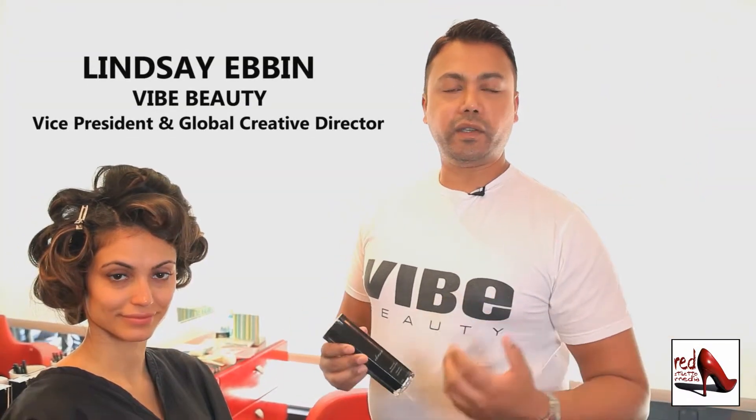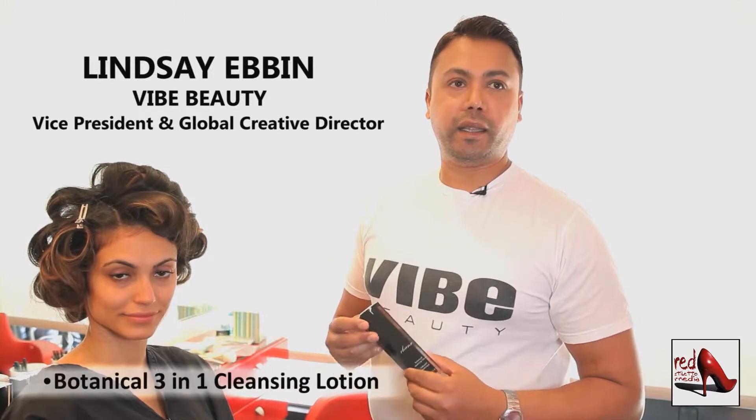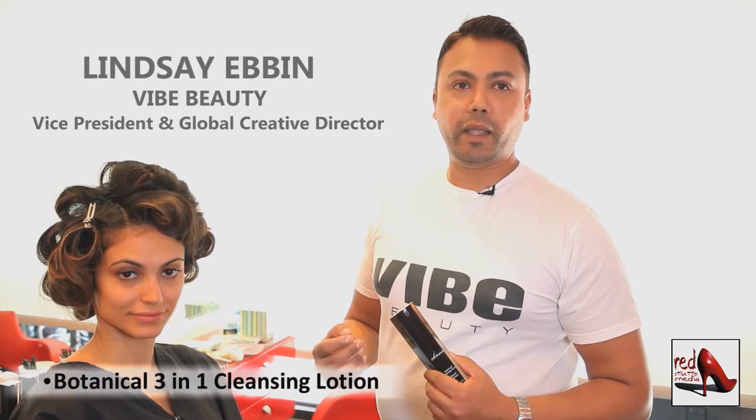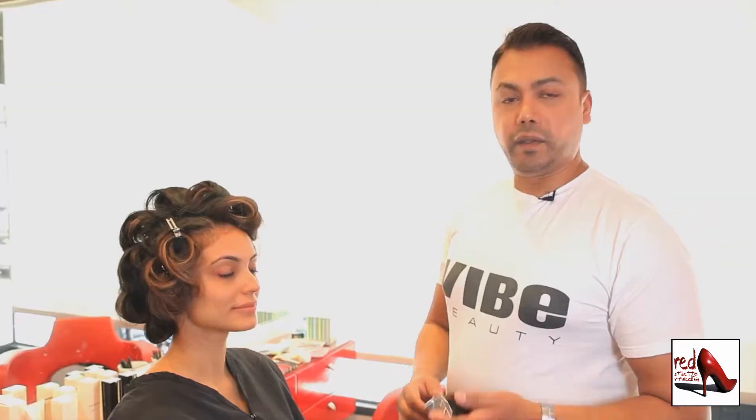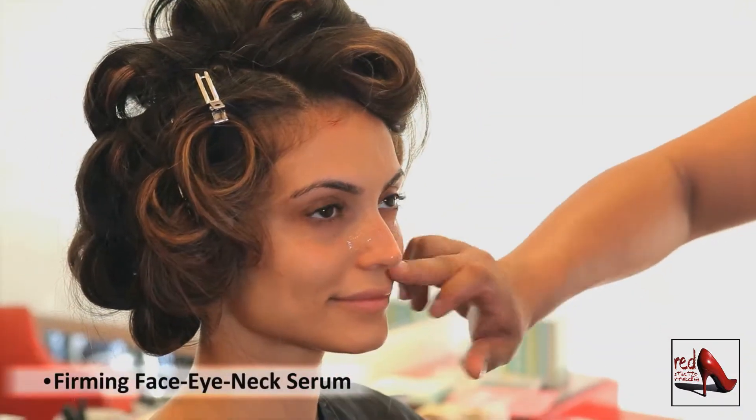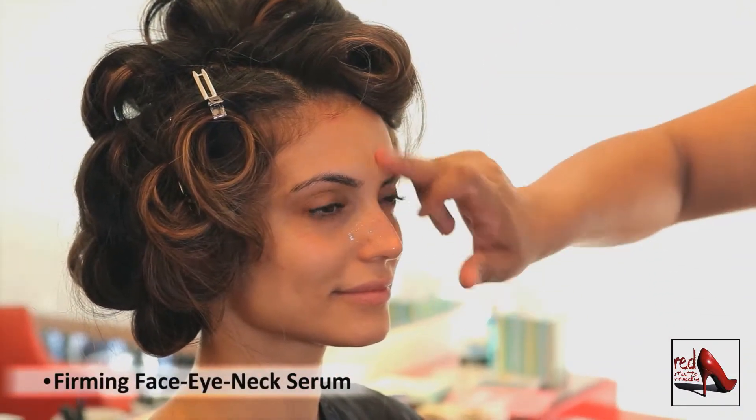So to get the Jennifer Lopez look, on Alyssa's skin we're using the Vibe Beauty three-in-one cleanser. It has cucumber and chamomile, which helps calm the skin and gives a nice refreshing base prior to using the foundation. The next step after the cleanser is the firming serum — you can use it around the eyes for any puffiness or darkness.